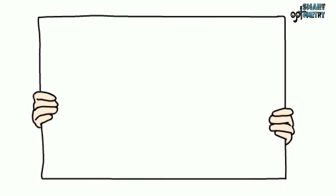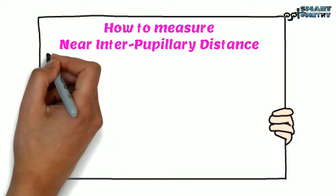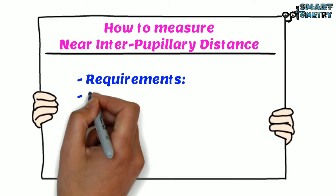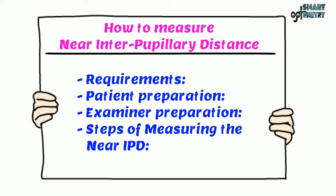In this video, I will discuss how to measure near interpupillary distance. I will cover requirements, patient preparation, examiner preparation, and the steps of measuring near PD.